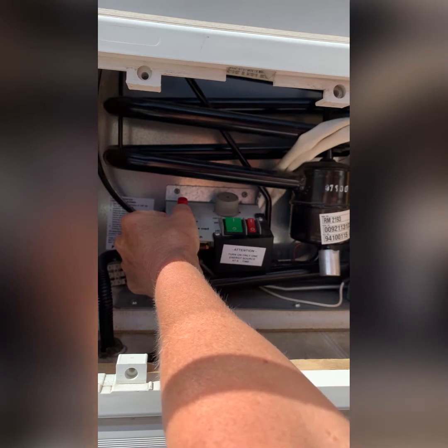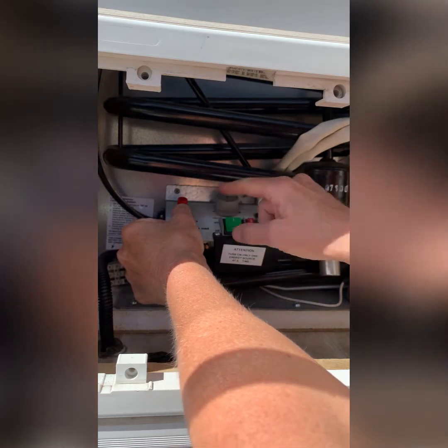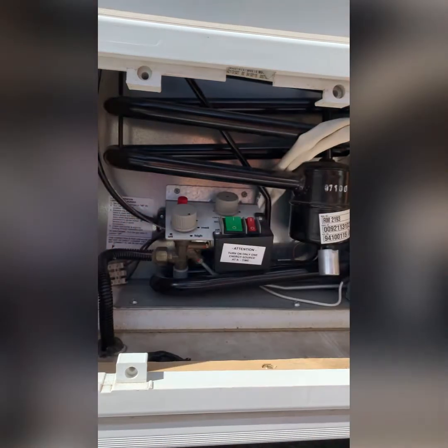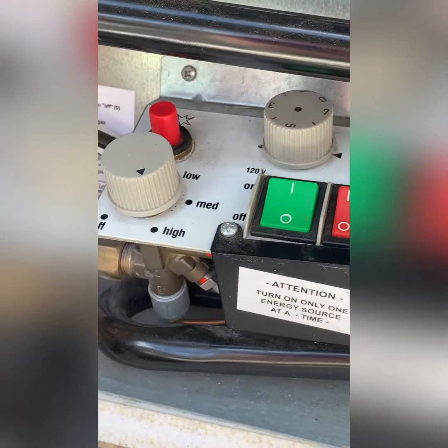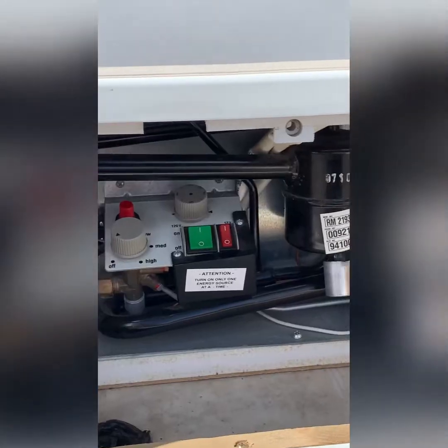I heard it whoosh — I heard it start. I'm still holding down the button, now I'm slowly letting it up. I don't know for sure if it kept the flame lit. I don't feel any heat in here, so I'm going to do it again. After waiting a couple of minutes I still don't feel any heat coming from the chimney or from the burner area, so I'm going to turn it back off and try again.